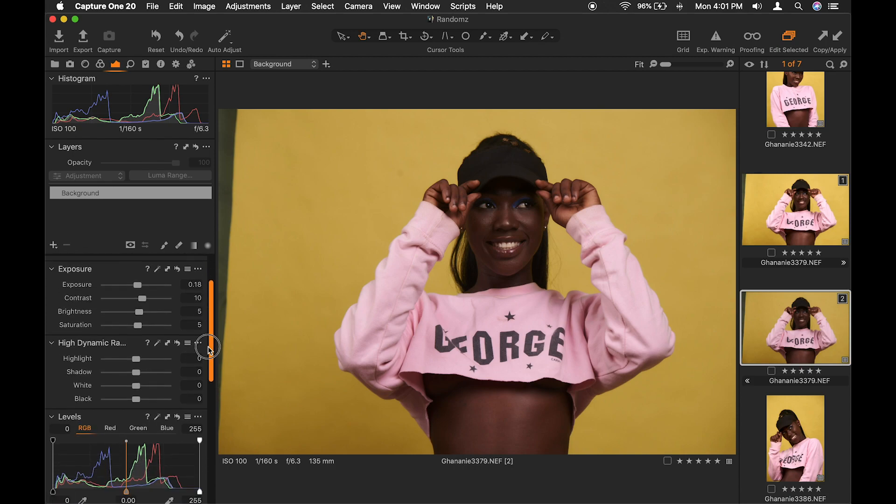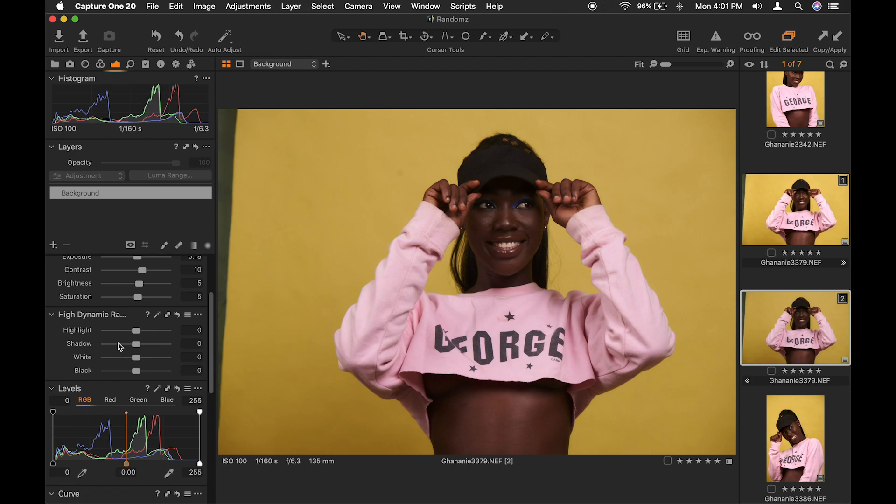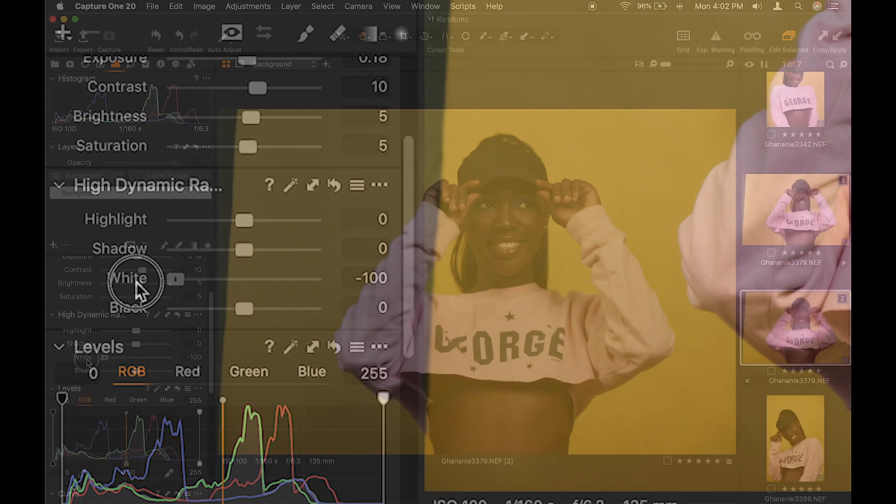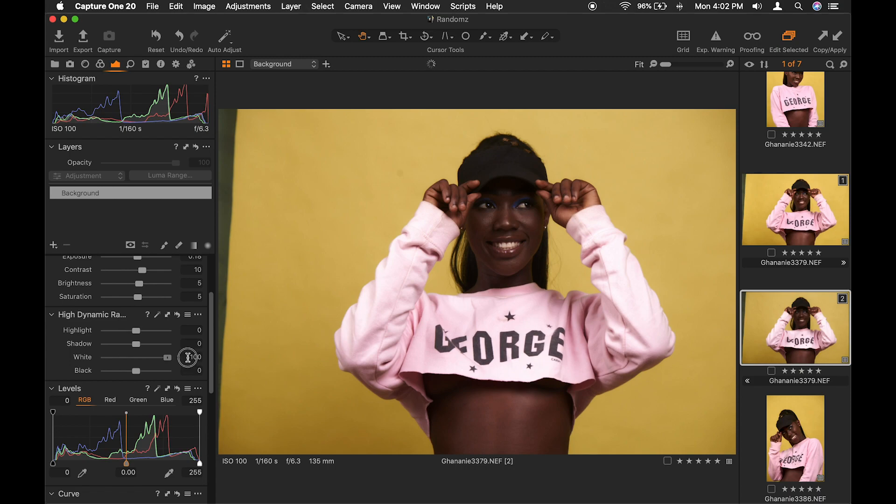The new thing I want to go through with you is the HDR — the high dynamic range. It used to be just two: highlight and shadow. But now there is white and there is black. You might not see the effect of white and black much in this particular example, but if I move it to the extreme, look at her dress — see, this is to the right and this is to the left. The whites are being worked on separately from the highlights.